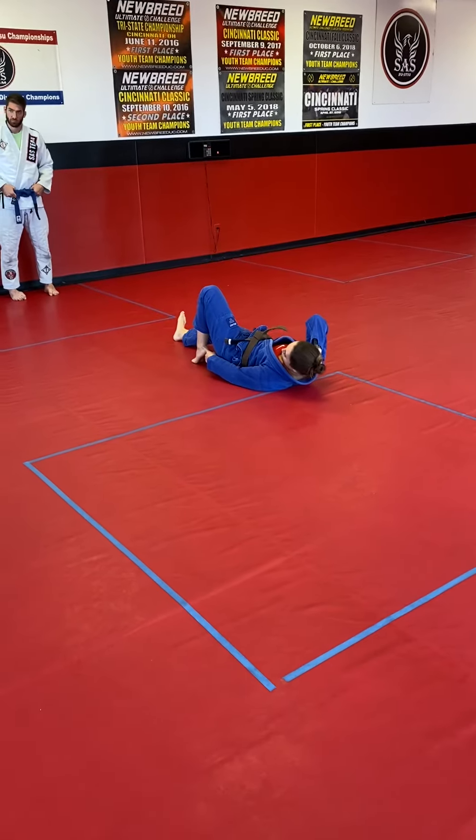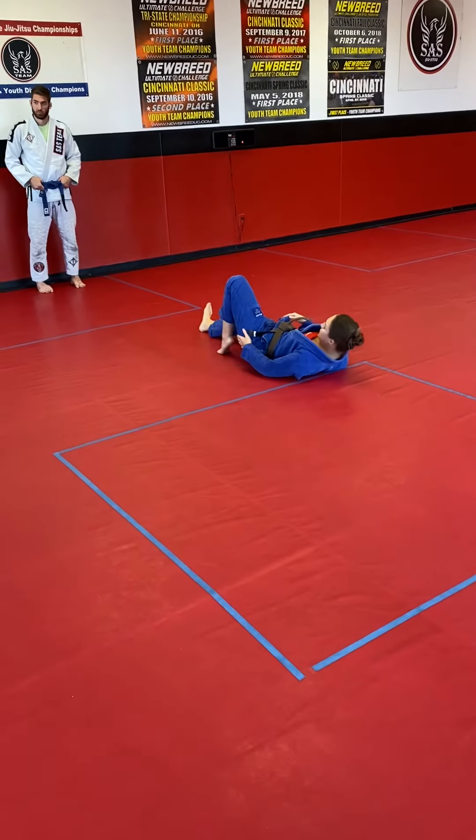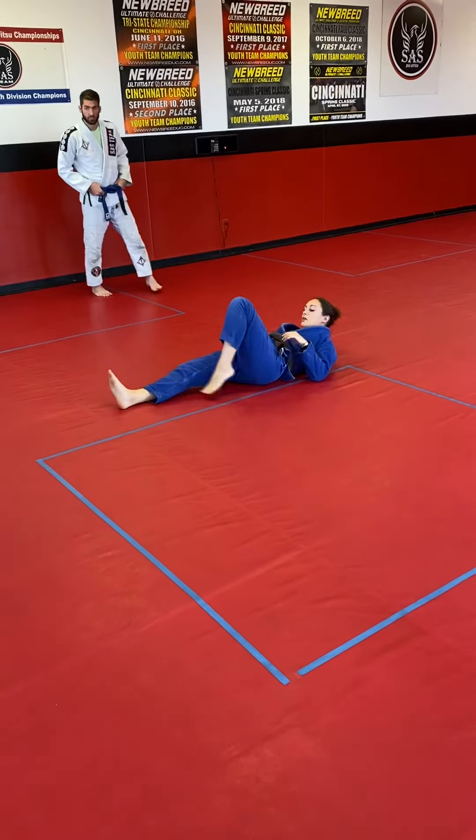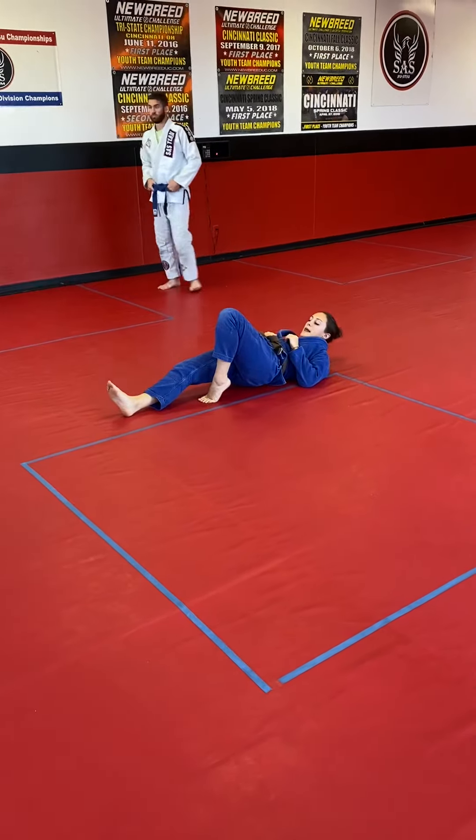No, ma'am. I have to be on the ball of my foot — my foot shouldn't be flat, okay? I've got to bring it close enough to where my hip is up always.